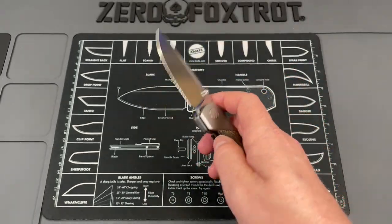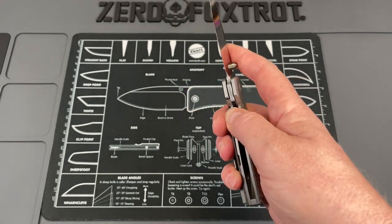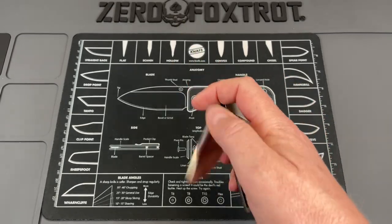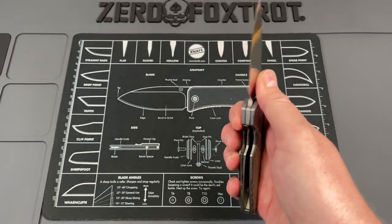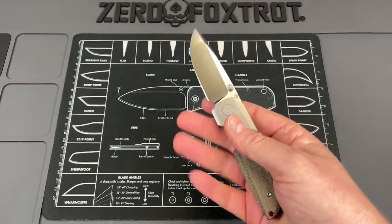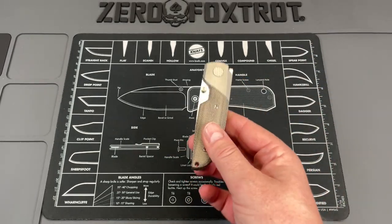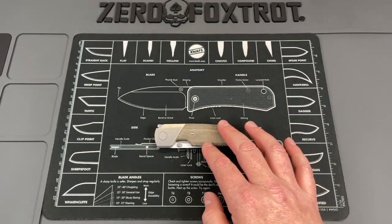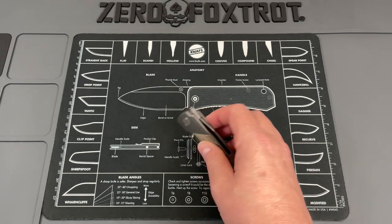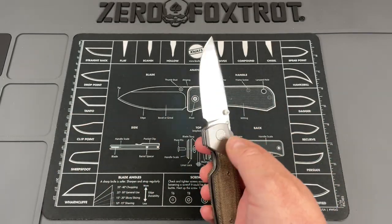The handles are done in titanium and micarta in a bolster format, so you've got a bolster lock. This comes in a lot of different styles — there's a full titanium, some black, and other options. It has got a flipper and thumb stud with ambidextrous thumb studs that you can reverse flick off of. The final overall weight is 3.7 ounces, which I found surprising because it's kind of a beefy knife — it is really light and well balanced.